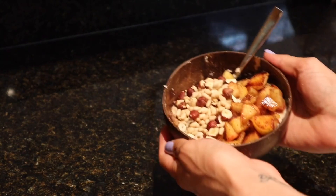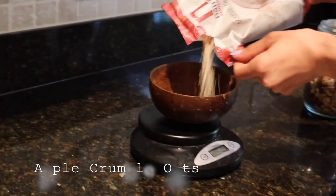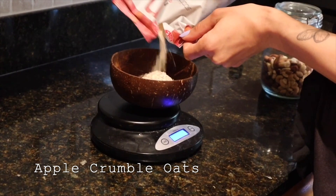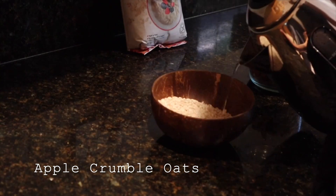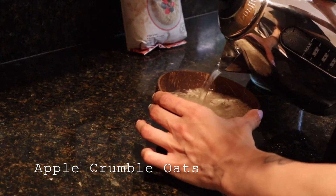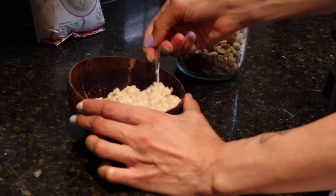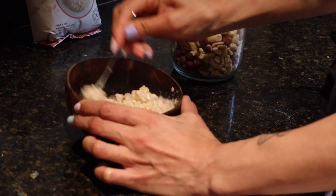The next recipe is my apple crumble oats. Weigh out 70 grams of oats — I'm using gluten-free oats. Add water, or you can do half milk, half water; I just use water because it still gives the thicker consistency I want. Mix it and leave it for about 10 to 15 minutes so the oats absorb the water.